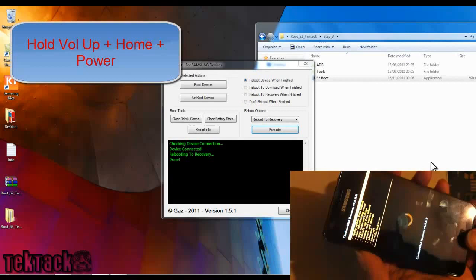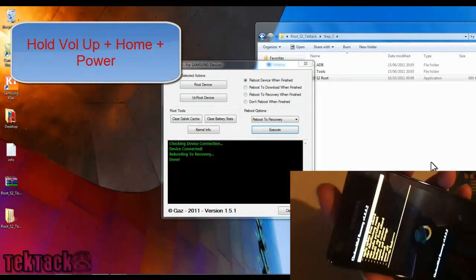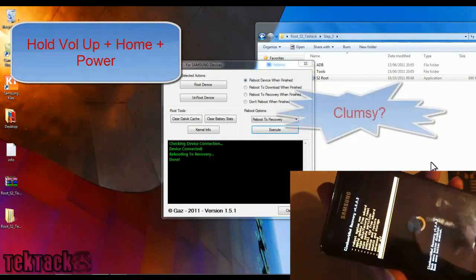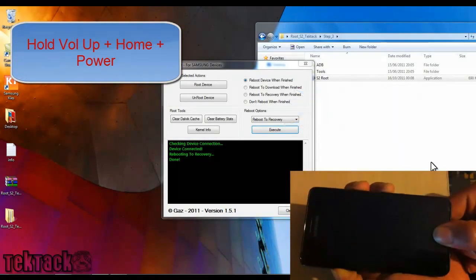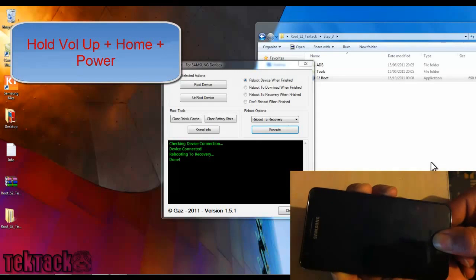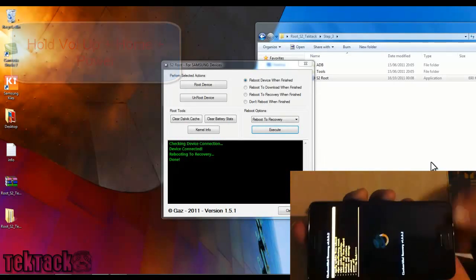Another way to reboot into recovery is by pressing Volume Up, Home, and Power simultaneously. So let's reboot the system now — press Up, Home, and Power. And there you have it, the device boots into recovery mode.